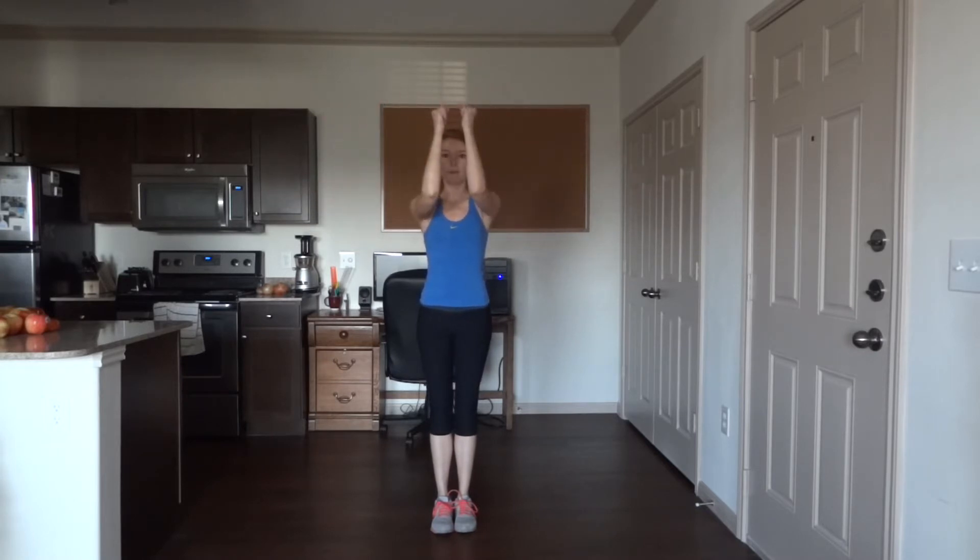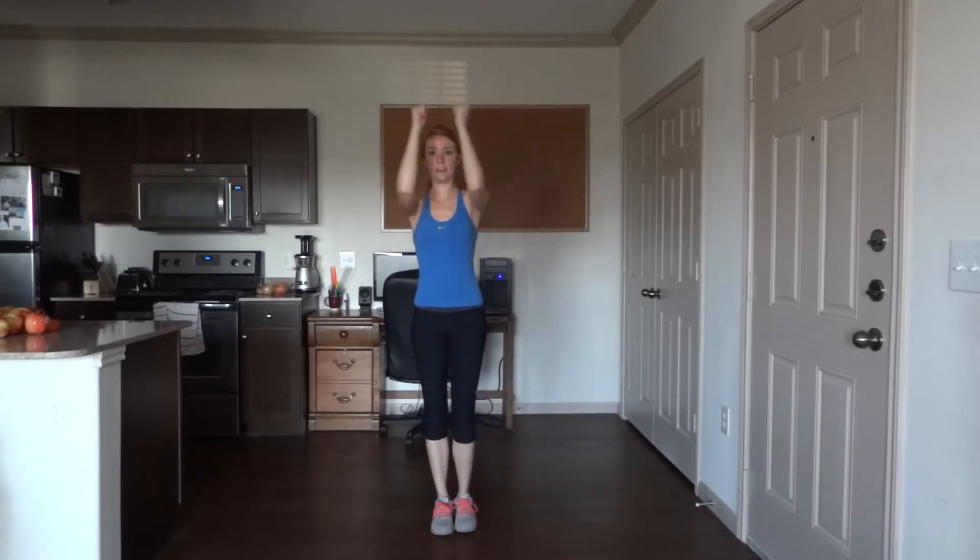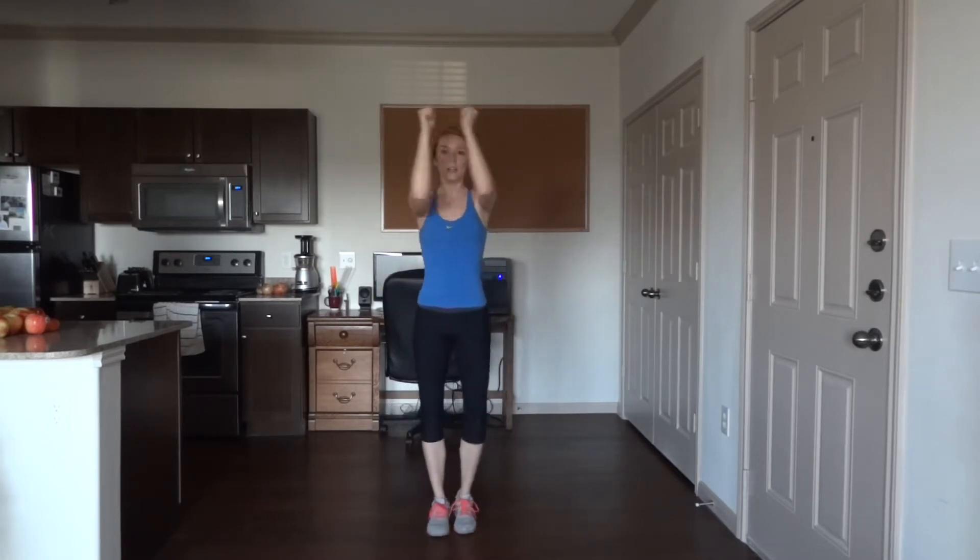Start with arms in a T, button them to right angle, bring them in front. Make fists with your hands — as you open the arms you're going to side tap out with the right leg. Close, leg comes back in, open, side tap out with the left leg. 50 total, alternating between each leg. Start together — one.